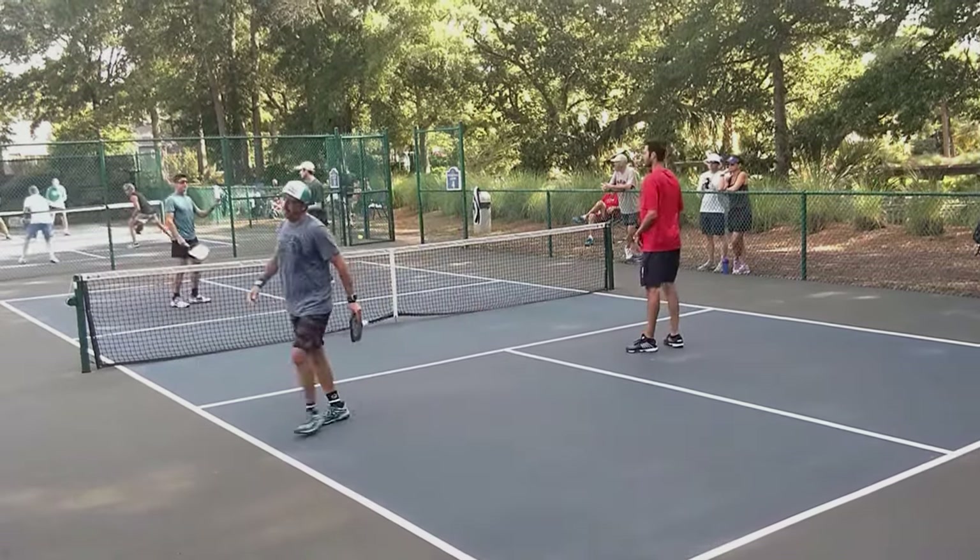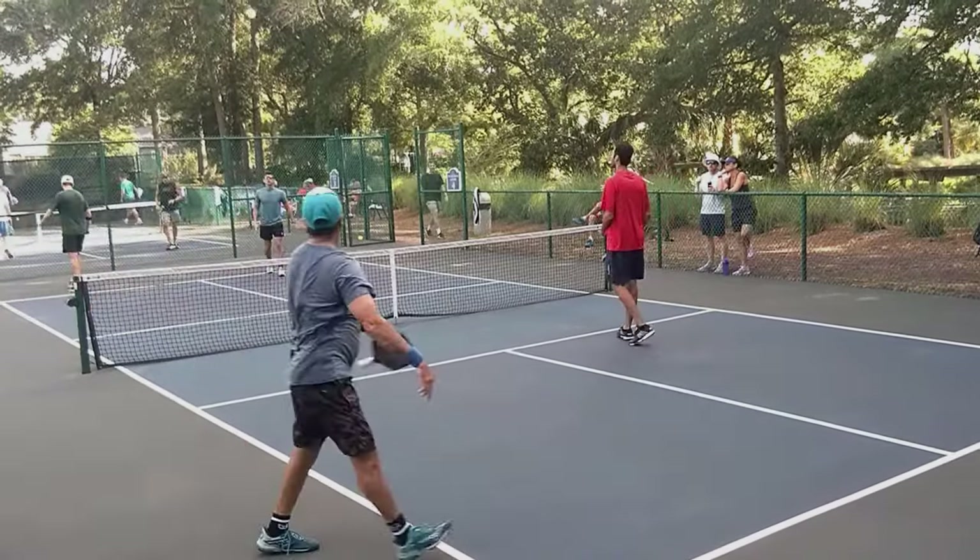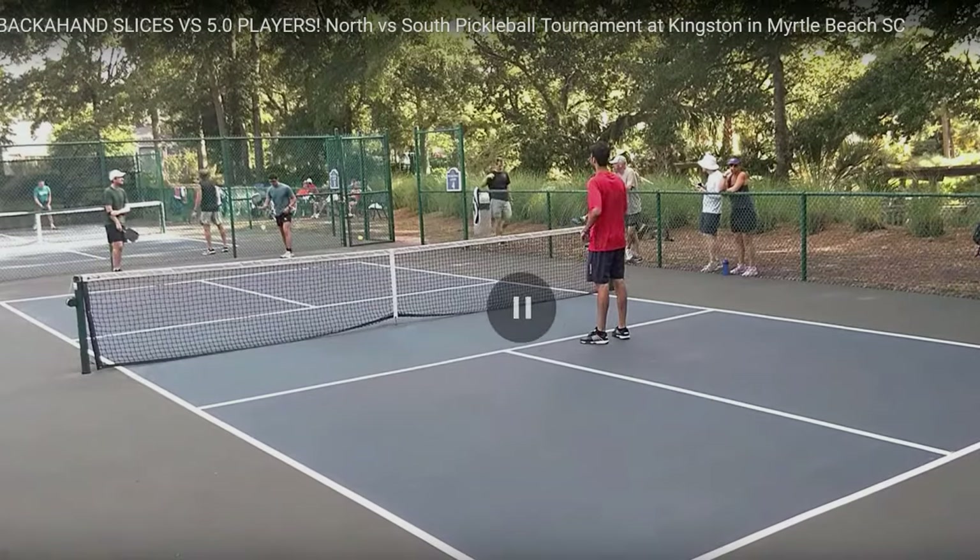Here's the first serve. Third shot drive — it hit the top of the net and hit him in the face. That's just really unfortunate. I wear safety glasses. I really think everyone should, because usually when you get hit in the face, it's because the ball bounces off of the net or off of your paddle.